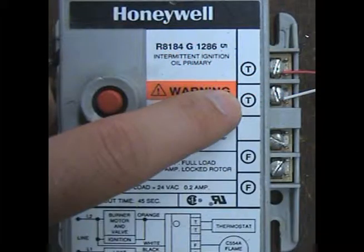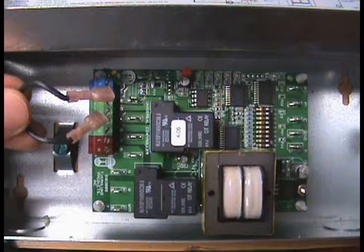Start by removing the power from the heater and locate the TT terminals on the primary control. Remove the black wire call jumper located on J1 and J2 on the UC1 to avoid back feeds or short circuits.